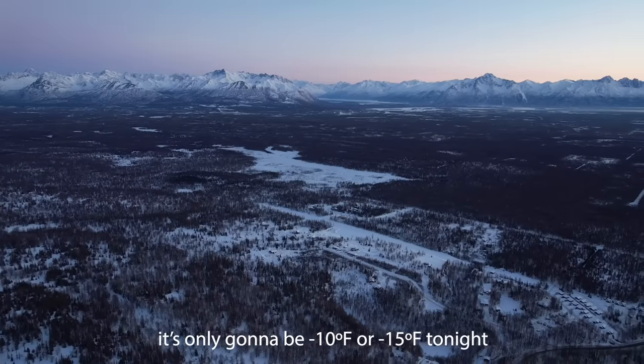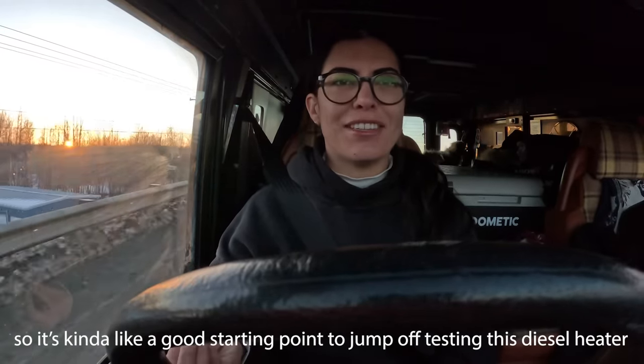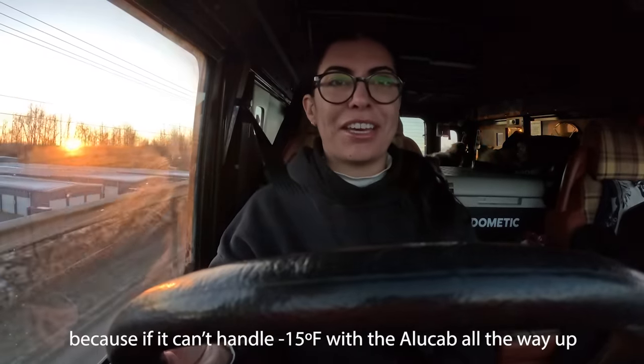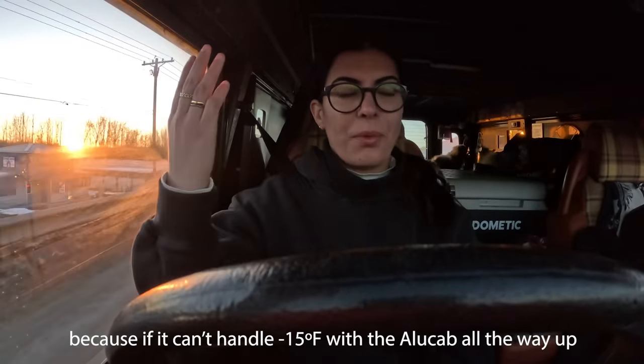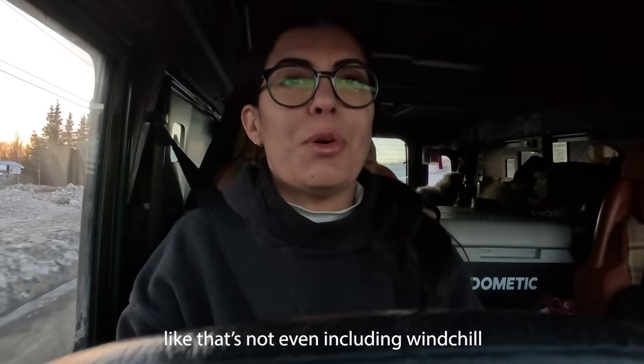I think it's like negative 45 at night — that's what's coming up. So it's only going to be negative 10 or 15 tonight, which is kind of a good starting point to test this diesel heater, because we're screwed for negative 45 without windchill. Like, that's not including windchill.